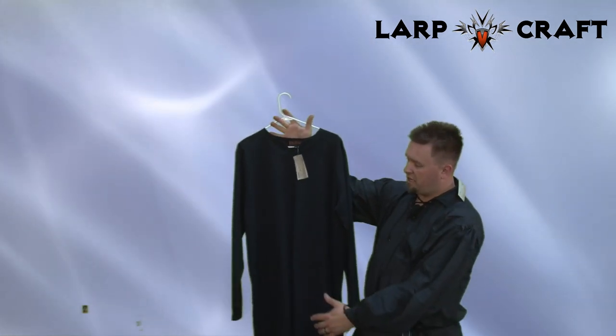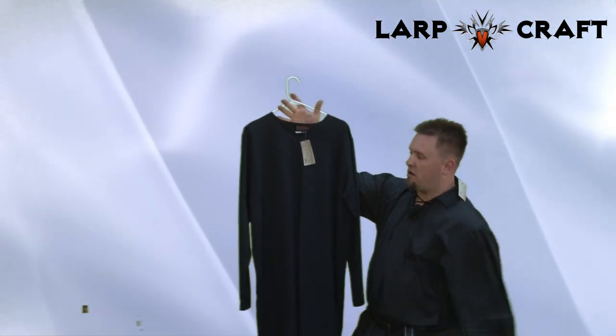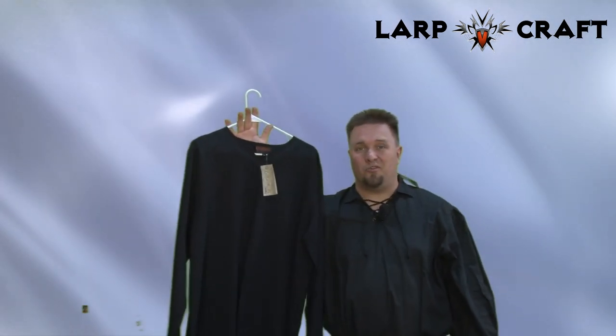Some of the accessories for the tunic would be over armor if you have any, belts, and weaponry that you can hang off of this. The tunic is a great place to start, so it may be something you want to get. This has been Artenan for a Battlestuff product review. Thanks for watching.